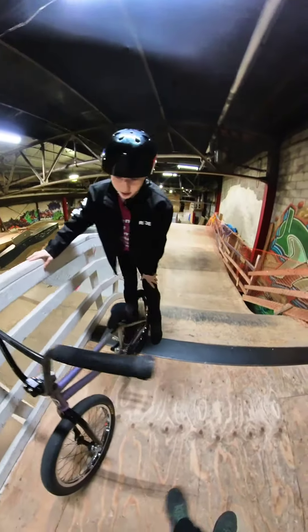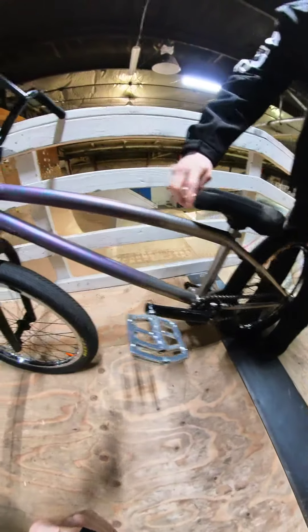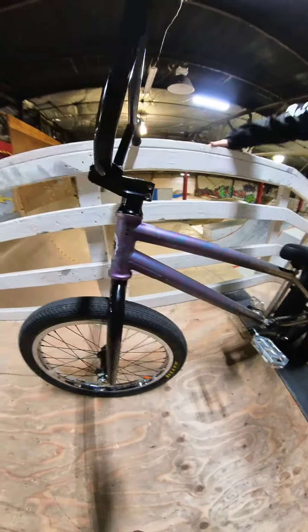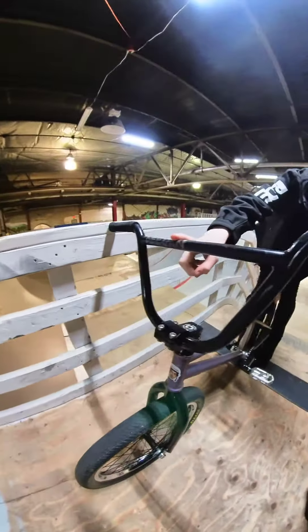We're gonna start off with a custom titanium frame from China, which also has this really cool anodized work from titanium finishing. The bars up here are also titanium from China.